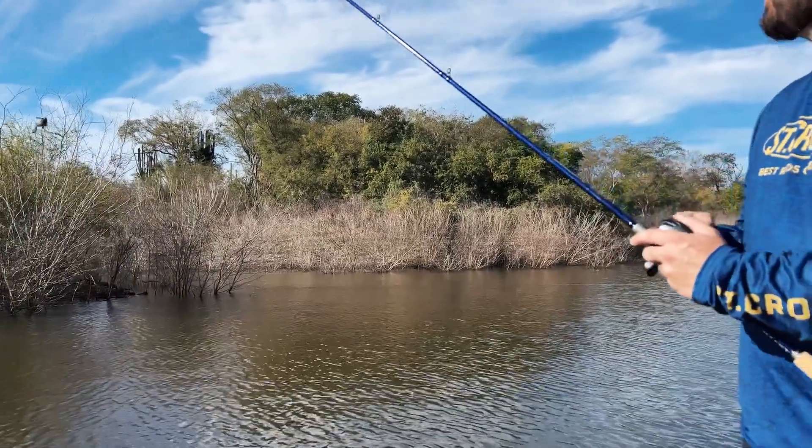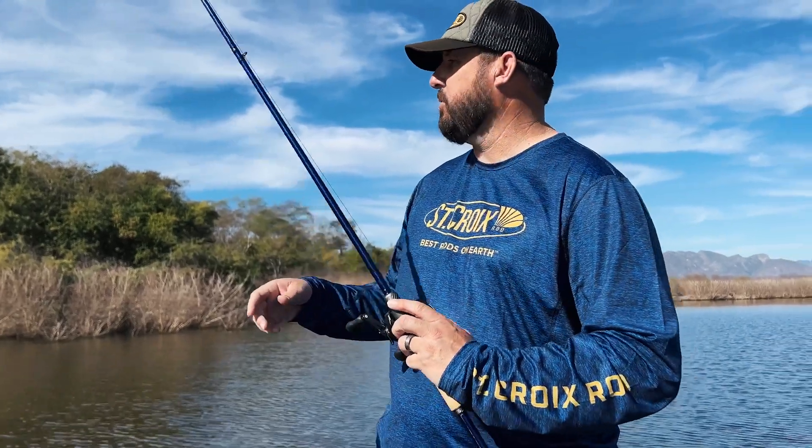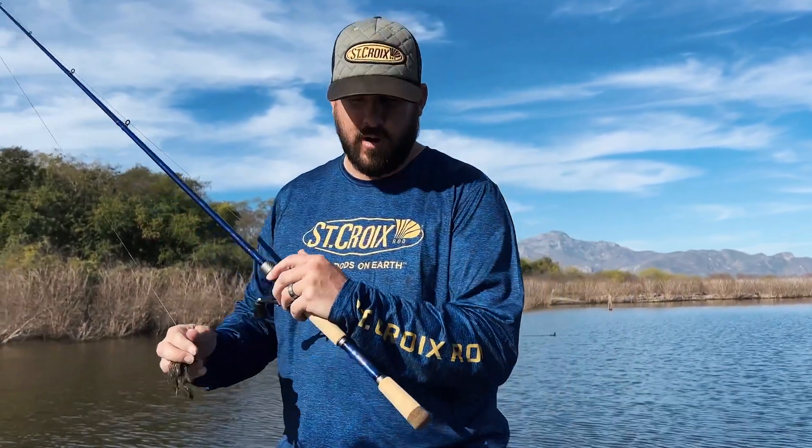What I love about this rod — this build — this is the 7.4 heavy fast action rod that we have. We've had it a long time but we've made some improvements to this rod.